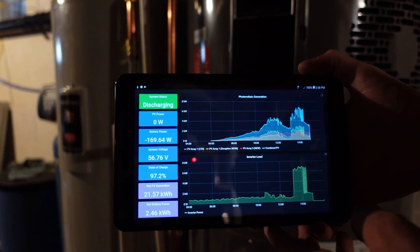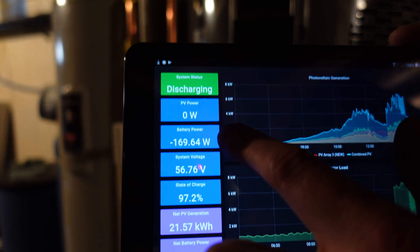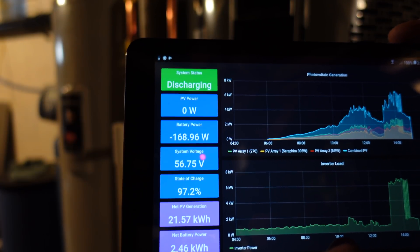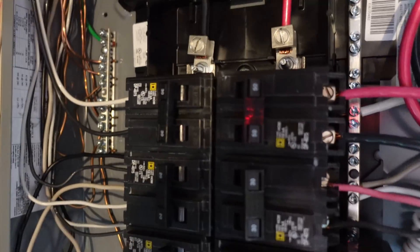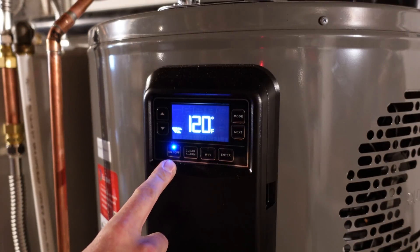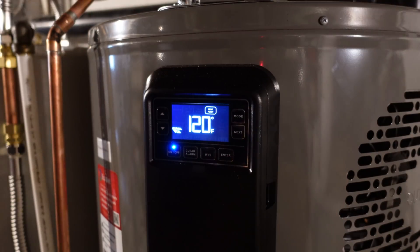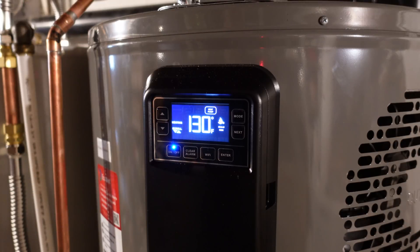I brought my Batrium display down here so we can see how much power this is consuming while testing. The key figure is battery power — we're currently consuming 170 watts idle, which is the battery and Batrium BMS. Let's turn the water heater on. I see it says disabled — turning it on, selecting heat pump mode, and it says heating. I heard a relay click — it's starting up. Looking at our display, we are pulling 4,430 watts. That is significantly more than I anticipated. I definitely feel cold air coming out of the side so I know it's running, but I expected significantly less power — I wonder if the heating elements are turned on.